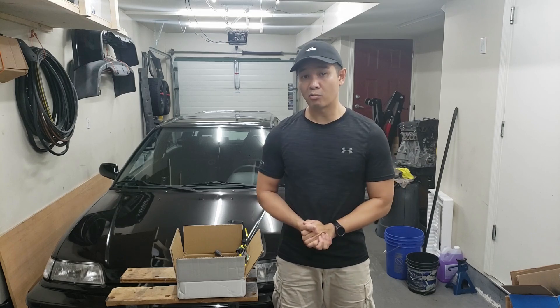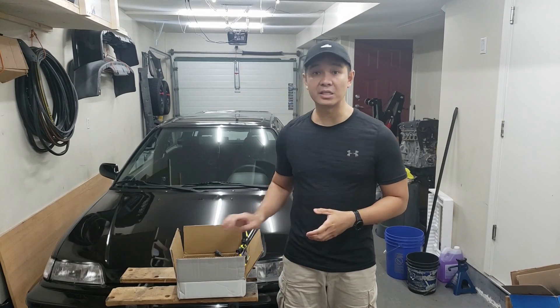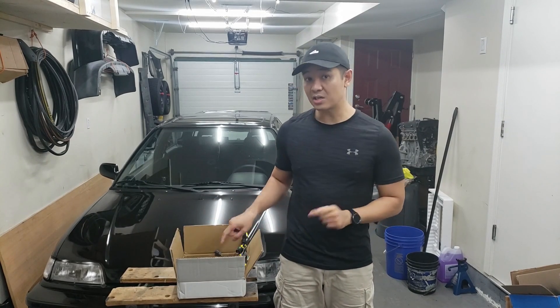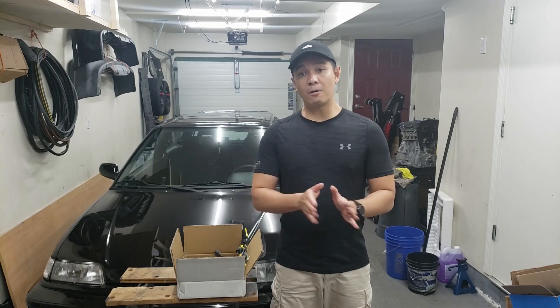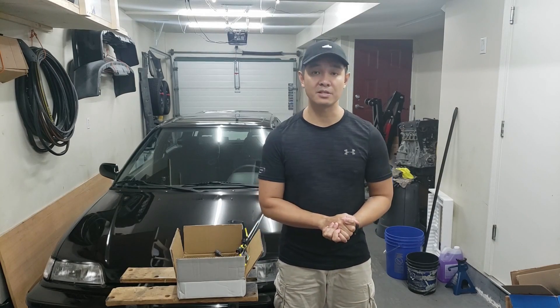That's about $150 US. The most budget harness from Ryewire is about $500 US, which gives you a perspective of how much cheaper one of these harnesses is, and it's actually very good quality. Without enough of me talking, let's go ahead and start making the chassis-specific harness.